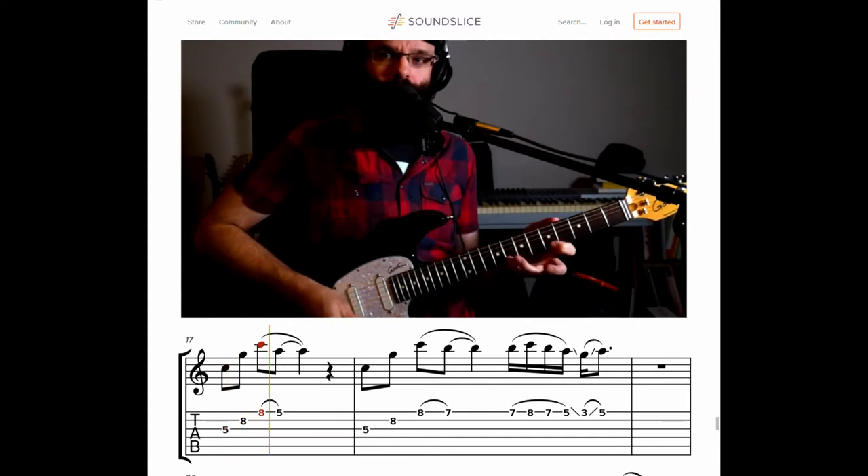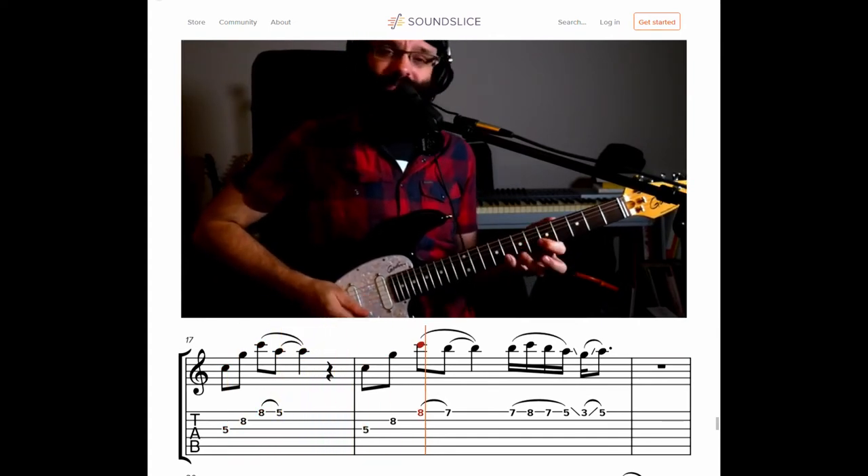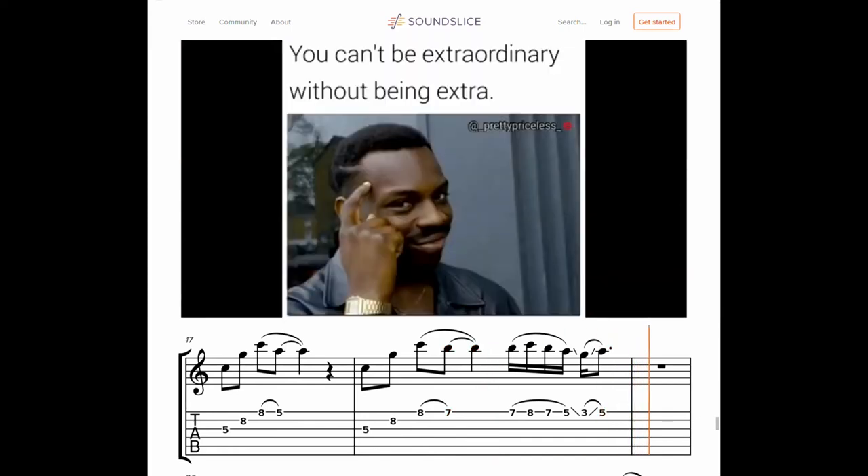And then you can resolve to the A, or you go to the B if you want to be fancy or whatever. There's other things you can do there. Let me play it in time.